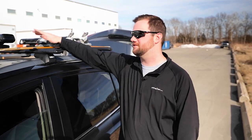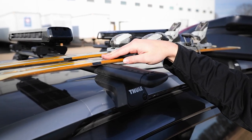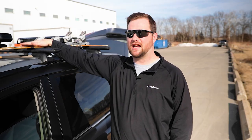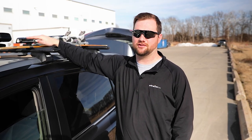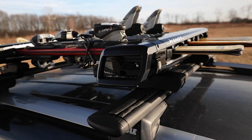We get a lot of questions from people asking how to tie down your skis and snowboards to the bare roof of your vehicle or to a bare roof rack, and the answer is there's not a safe way to tie down your skis or snowboards to either of them.